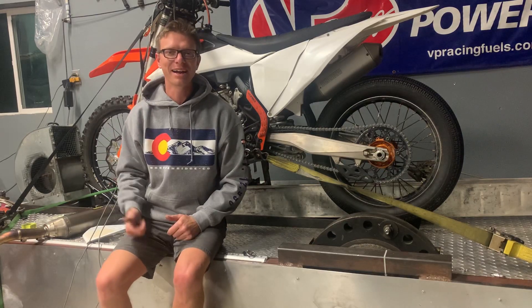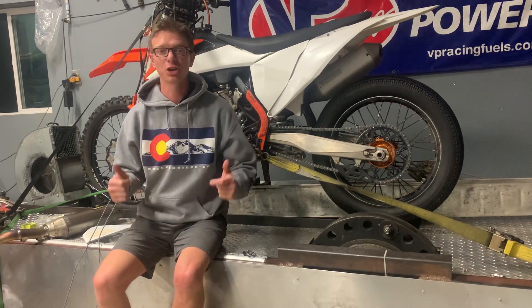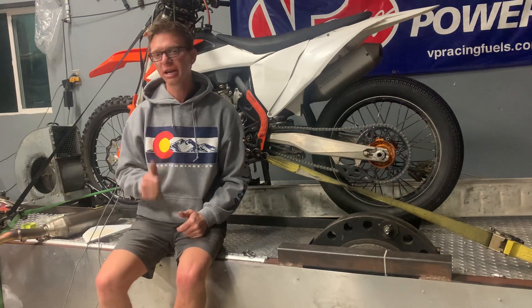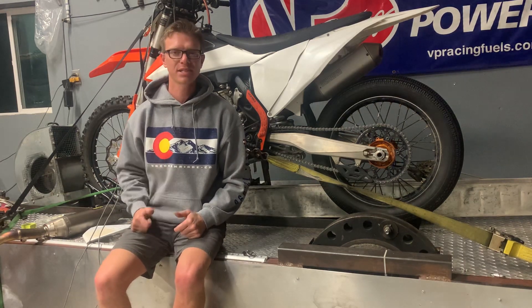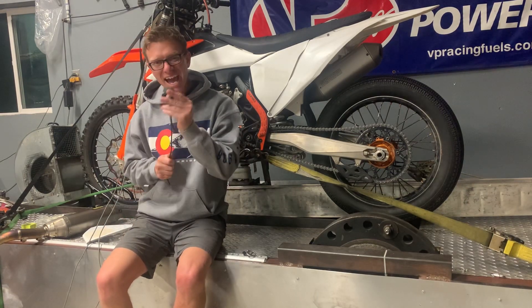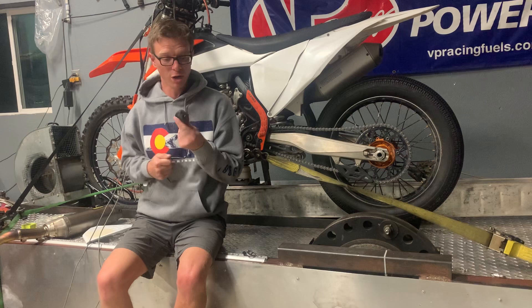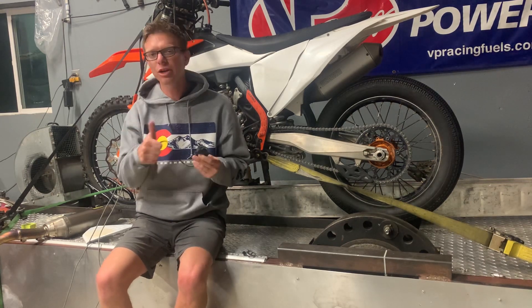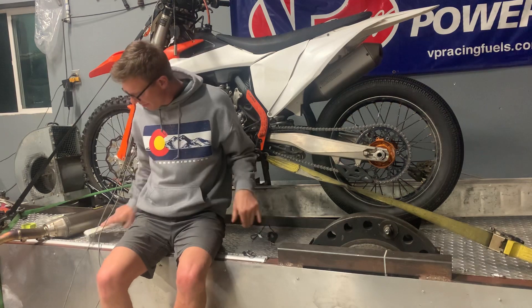What's up guys? I'm Derek Harris here at HP Grace Development and I've got a great video for you. We're going to answer some questions you might have about your new KTM, Husqvarna, or Gas Gas 250F. First off, does your map switch do anything? Does this thing actually change how much power your bike makes? What about traction control? What does it do? What does it mean? What settings should I run? We're going to show you what it does on the dyno.